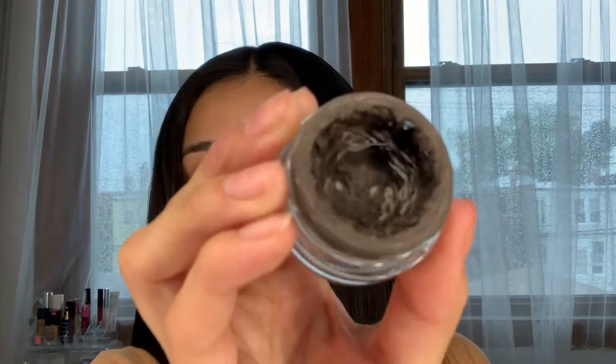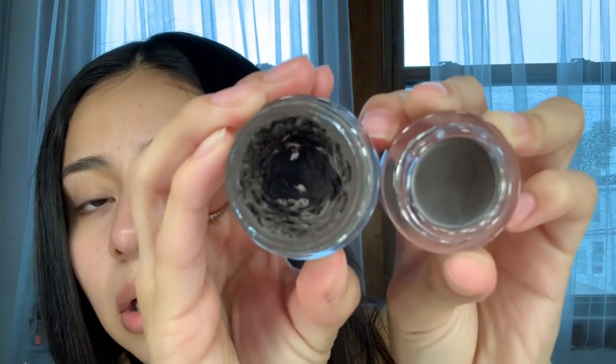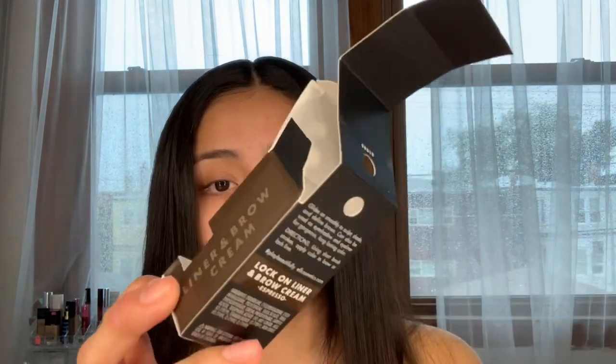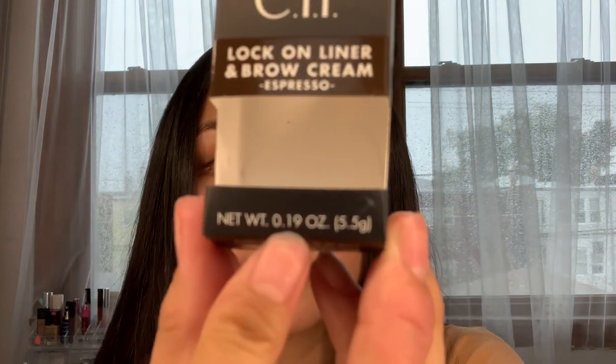It's a good amount. Let's compare it to the Anastasia Dip Brow — don't come at me, I need a new one ASAP. The colors look pretty similar. This one has 0.14 ounces and this one has 0.19 ounces — so the ELF one actually has more product than the Anastasia Dip Brow. If you have your own Anastasia Dip Brow, go check that it's 0.14 ounces.